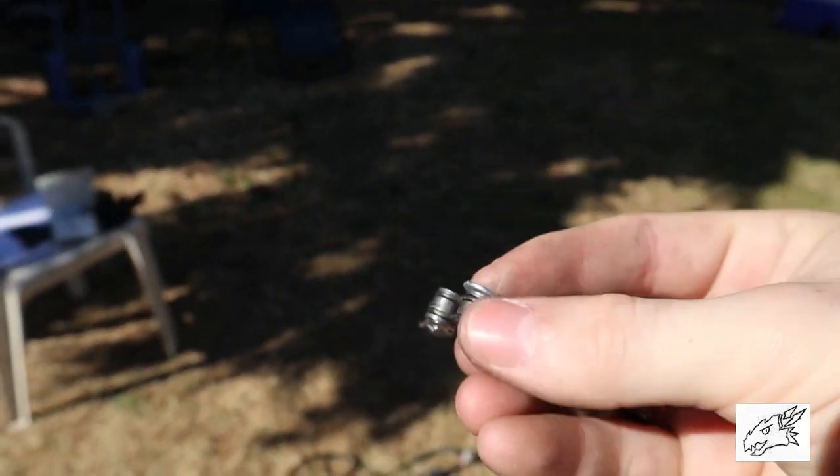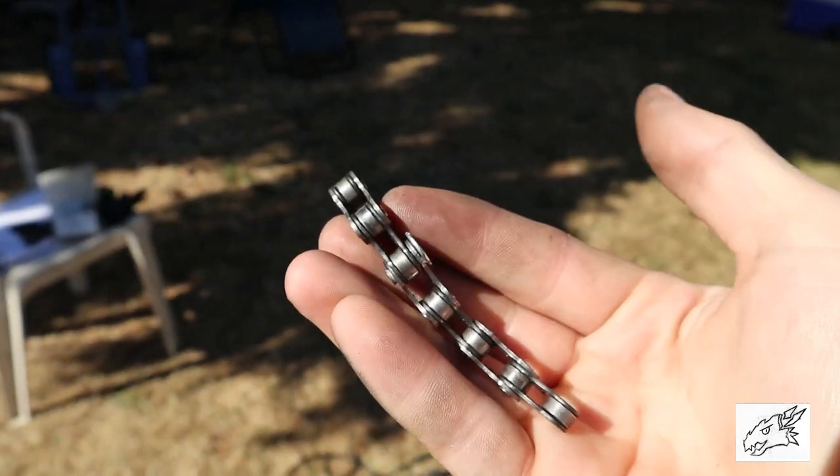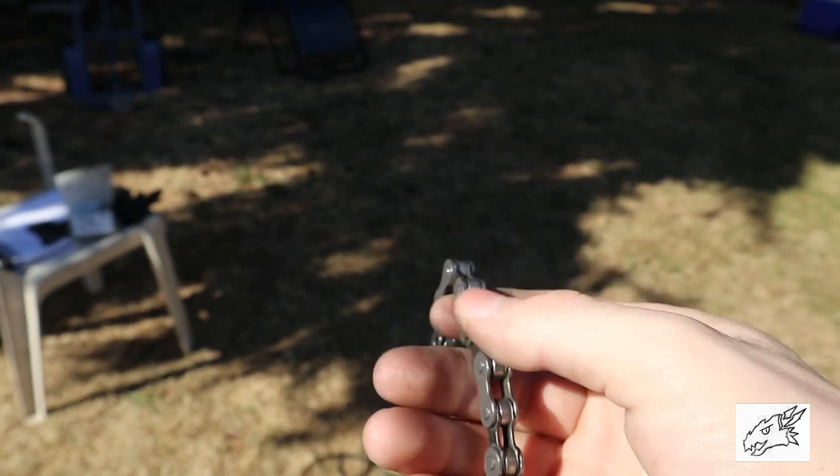There you go — got the nail in, riveted together. That's a good chain. You can put that together and put it on any bike.